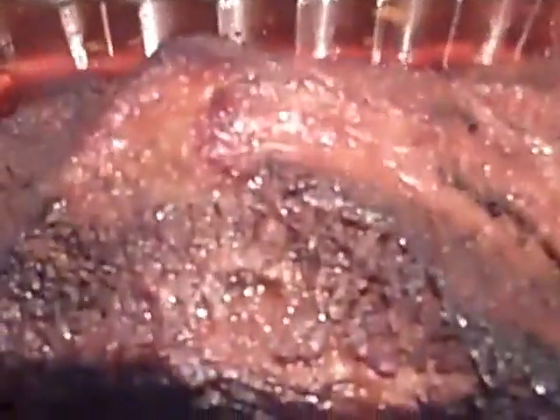It is 1 o'clock and our brisket has been on for a total of about 13 hours or so between the smoker and the oven. So let's have a look — I haven't looked at it yet, first peek.